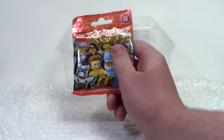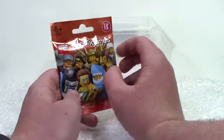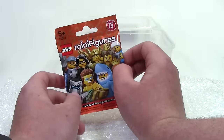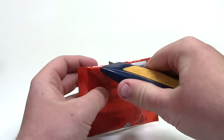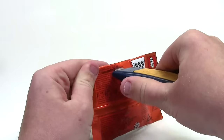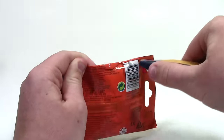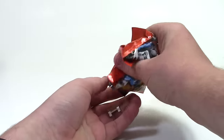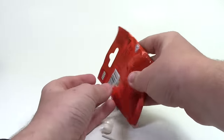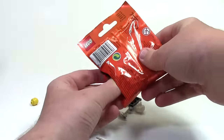Here are the stands that these minifigures come on. And it looks like he was nice enough to throw in a mystery Lego figure — that was really awesome. I'm going to open it up now. I haven't seen this package yet, so I'm excited to see what it is — I'm finding out at the exact same time you are. Awesome, it is the Lego Spaceman minifigure. That is really cool.